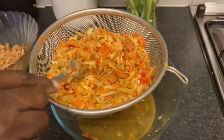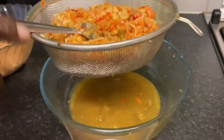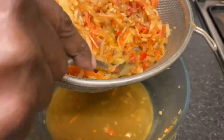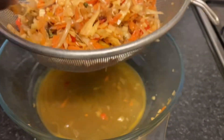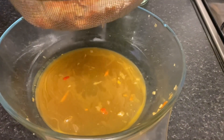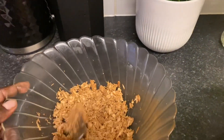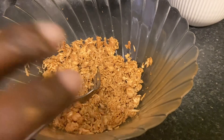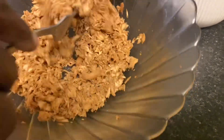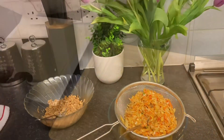I cooked the vegetables for about 15 minutes, then put them in a strainer and drained all the juice off. Make sure you take every bit of liquid out so that you don't have any liquid when you wrap the spring rolls — because if there's liquid it will make the sheets break. Also make sure your chicken is cut really, really small; you can put it in a food processor or break it up by hand like I did.